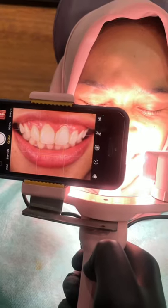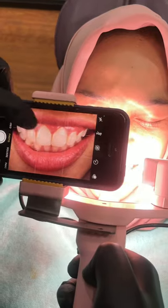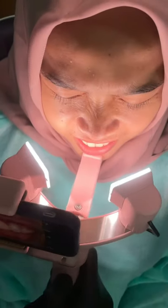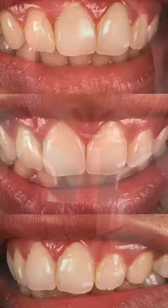Just press the button on the tripod remote. You can touch the screen for autofocus. See, it's very stable! Okay guys, thank you.